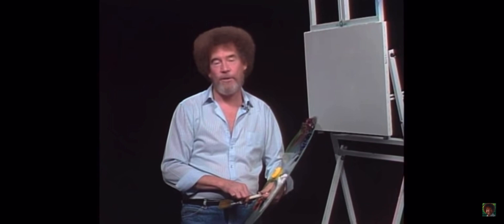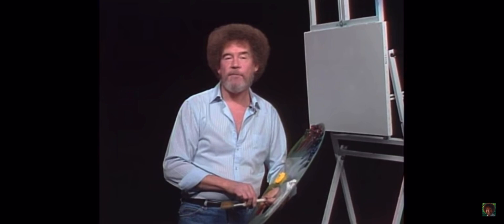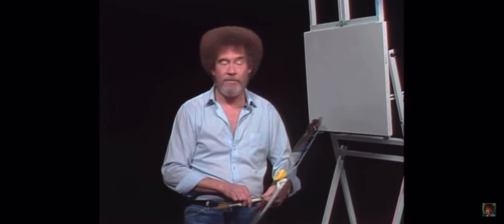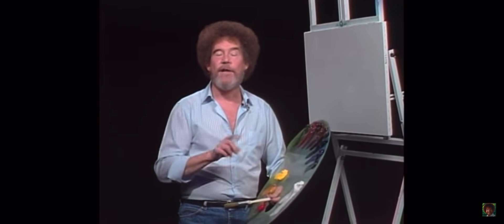Hello, I'm Bob Ross. I'd like to welcome you to the 29th Joy of Painting series. If this is your first time with us, allow me to extend a personal invitation to get your brushes and your paints and paint along with us each show. And if you've been with us before, please allow me to thank you for inviting us back. We'll use about a dozen colors and some unorthodox brushes, and each show I'll show you how to put some of nature's masterpieces right here on the canvas.